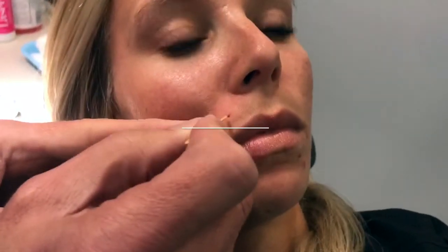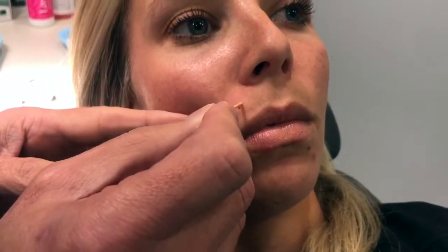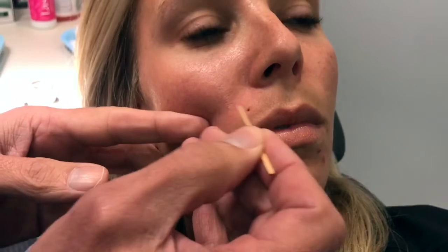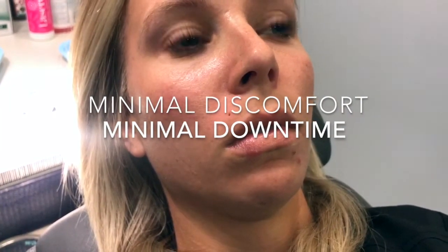Hi, it's Dr. Weiner and today I'm going to do a little experiment. What we have here is a hole left from a piercing — it doesn't go all the way through. The typical way you treat this is by excising it and then putting a stitch through it, but I'm going to try a little TCA cross in it and see if we can scar it down with minimal discomfort and minimal downtime.